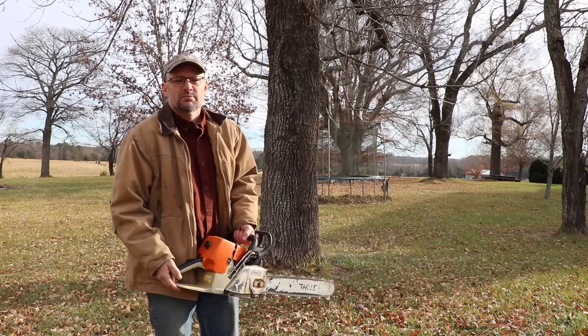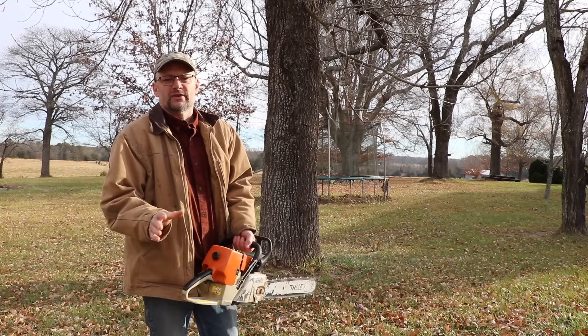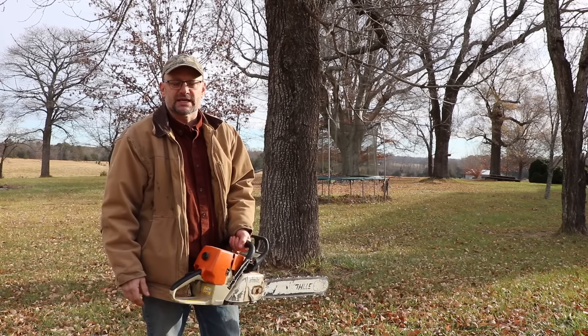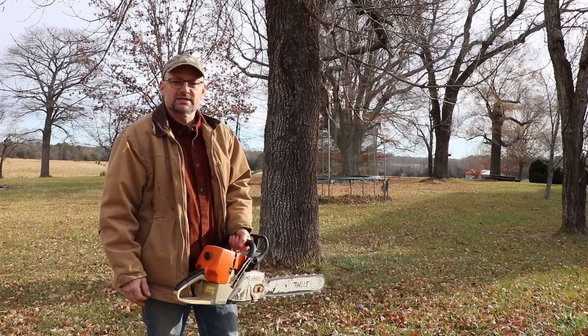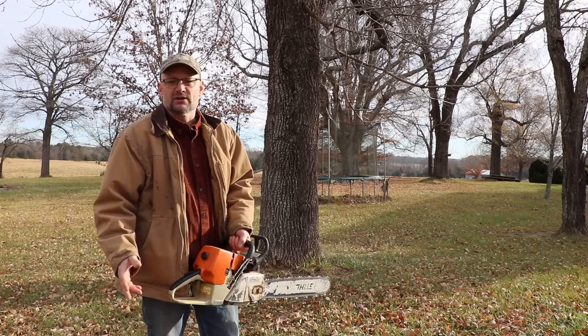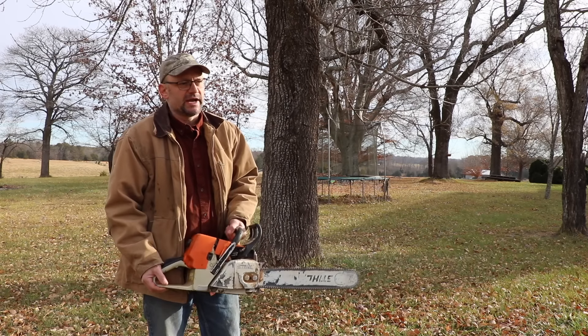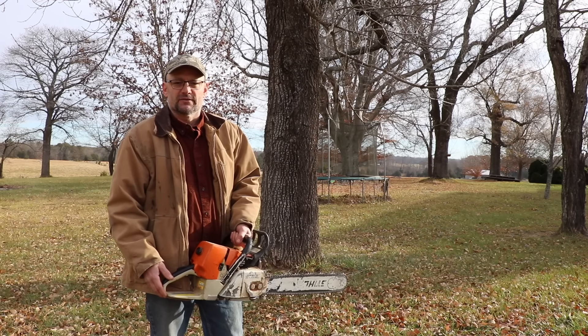Hey there, welcome to Farmcraft. In a previous video I went through how to cut down a tree, showing you the three things that you need on your stump. That video did really well but there's a lot more to discuss. We're going to talk about higher level cutting techniques on felling trees, trimming limbs, how to cut up the tree once it's on the ground, and some common practices that are actually not safe.